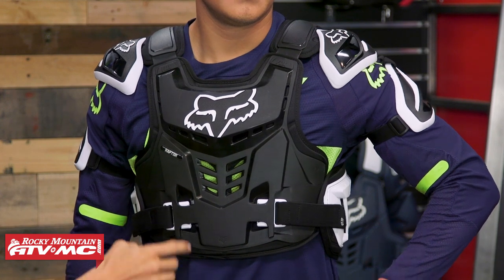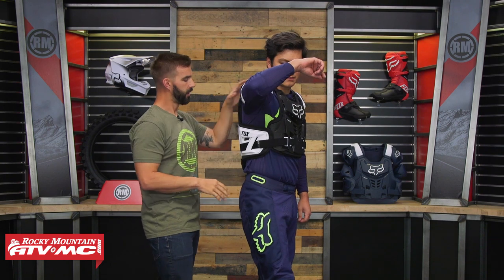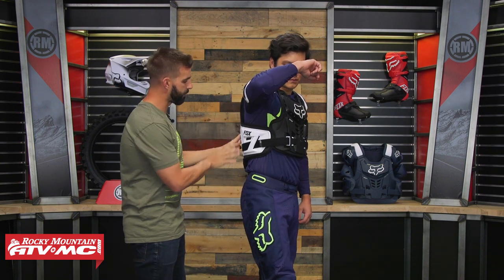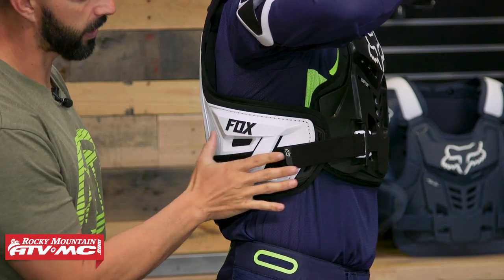You've got the adjustment straps right here. Here's what I like about this: you've got coverage that comes all the way down the back and wraps all the way around the rib cage, so you're getting full coverage all the way around the sides as well.